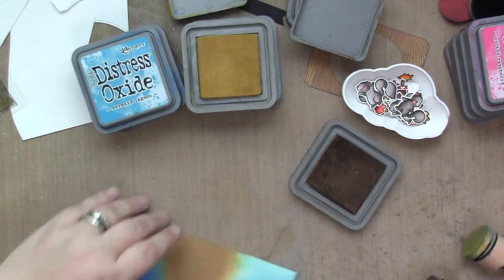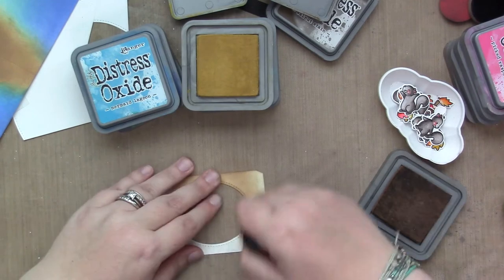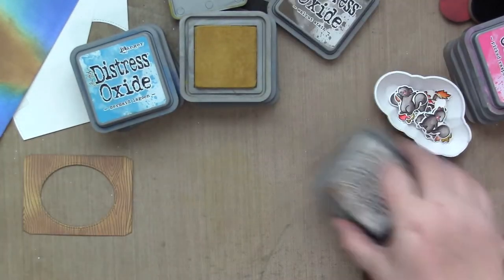It doesn't have to be perfect. Much of it will be covered up, and the rest will be inside. If anybody gives you this card and they say, 'Well, that ink blending looks smudgy inside your 3D card,' then you send them to me.